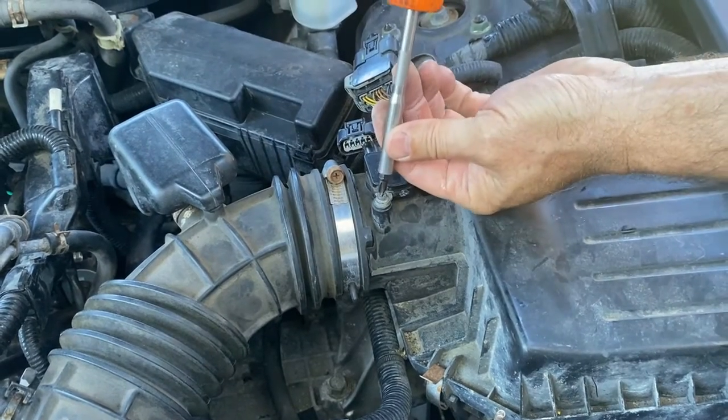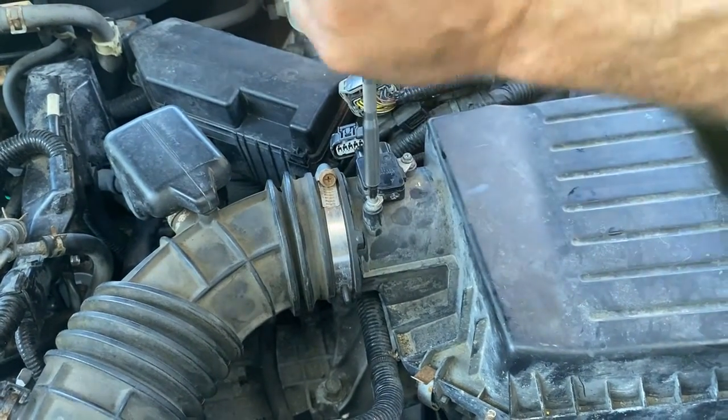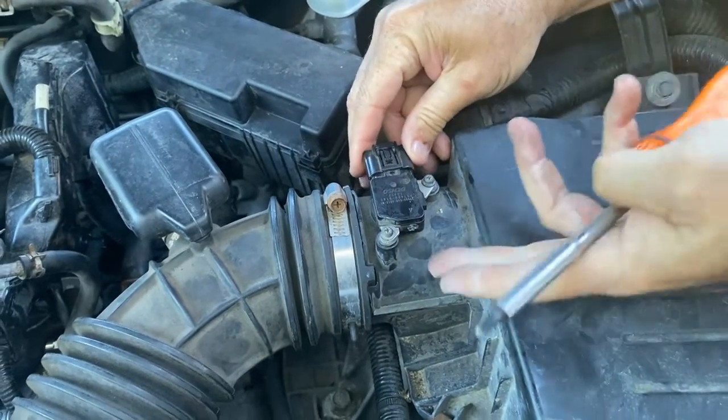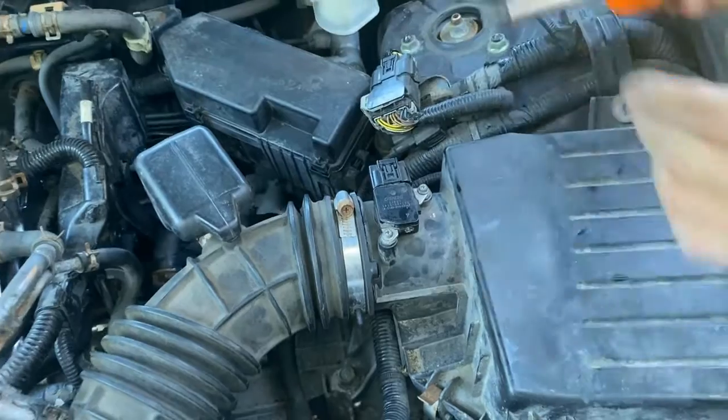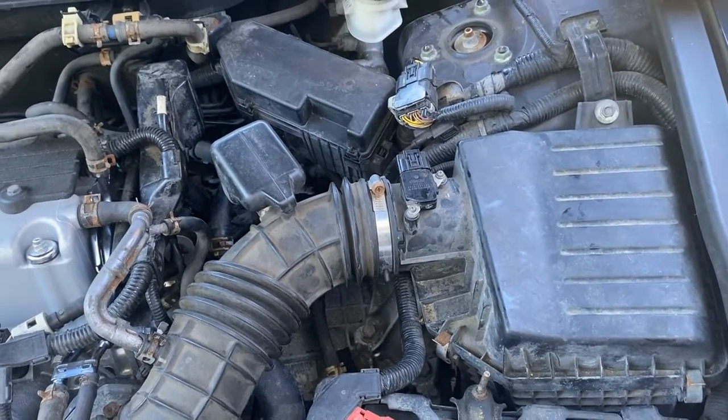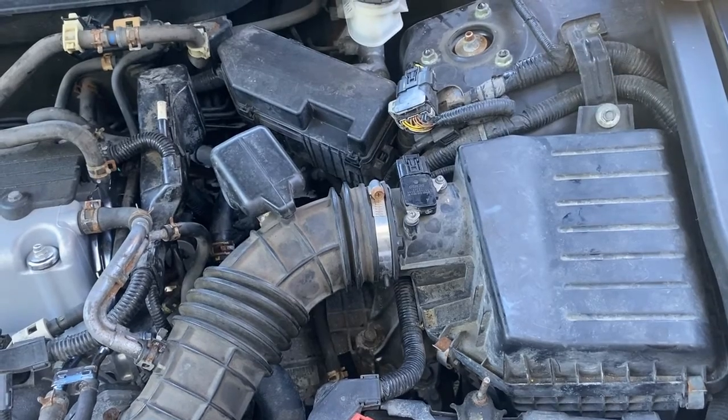There's a rubber seal on the bottom of that, so it's going to seal it — make it waterproof, weatherproof. The last thing we do is clip this in. You can listen to it click, just like that. And that's all it takes to either clean or replace a mass airflow sensor on a 2008 Honda Accord with a 2.4 motor.